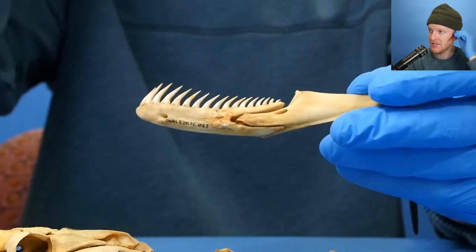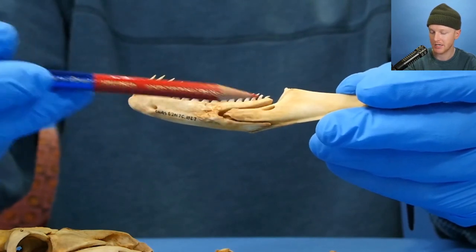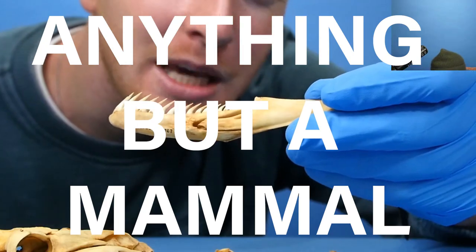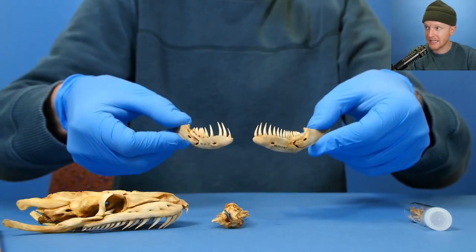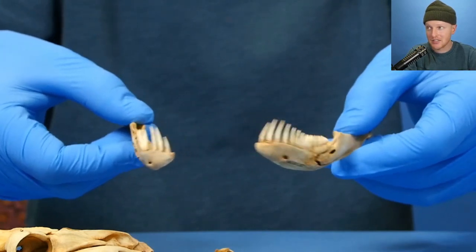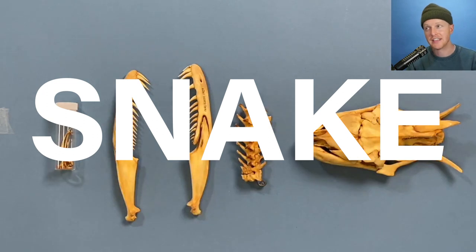But what is it though? See this jaw? It's made out of two different parts — there's one part right here and one part right here, split by that little line. That's a trait of anything but a mammal. Also two jaws right here — they're just kind of split. This animal can work each jaw independently so it can open up really wide to swallow very large things. This right here is a snake.